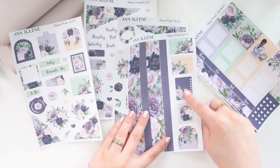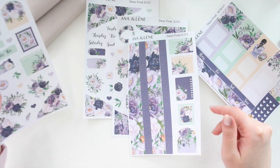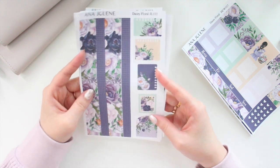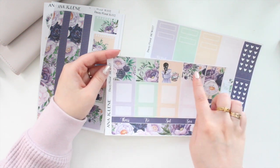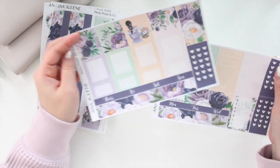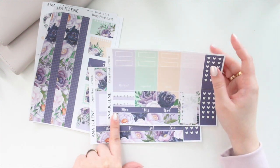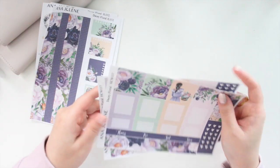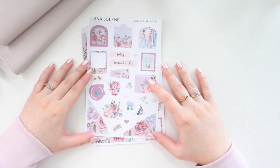The deco elements are quite large so they'll look really nice in larger planners like the Hobonichi Cousin. You also have boxes you can write on. The Daisy Floral full kit is four pages, available in white matte and transparent matte. The Hobonichi Cousin kit has full boxes for blocking time or writing important events, date strips, bottom washi, checklists, decorative headers, habit tracker, sidebar — everything you need for a weekly spread.